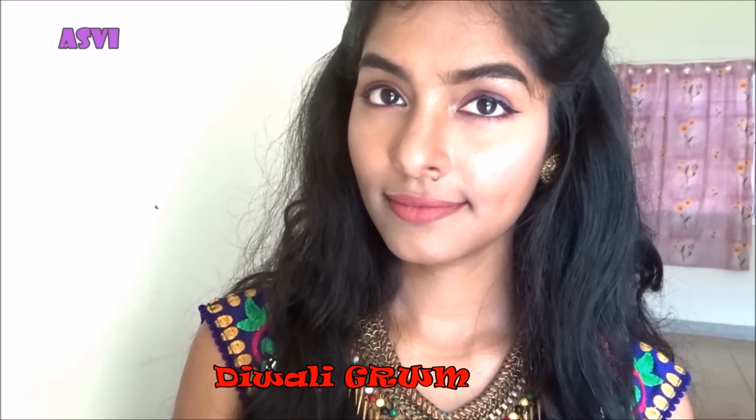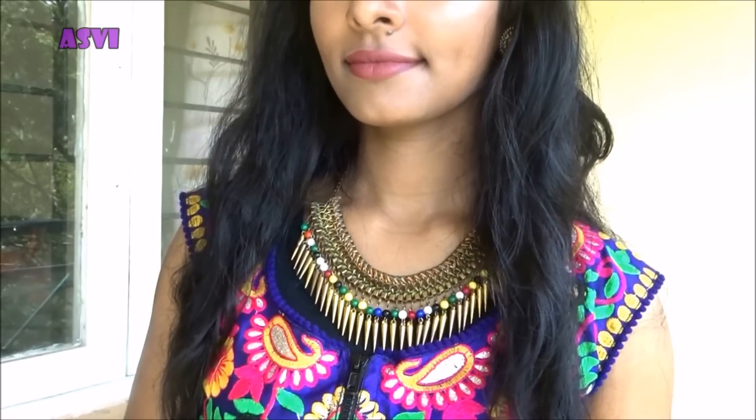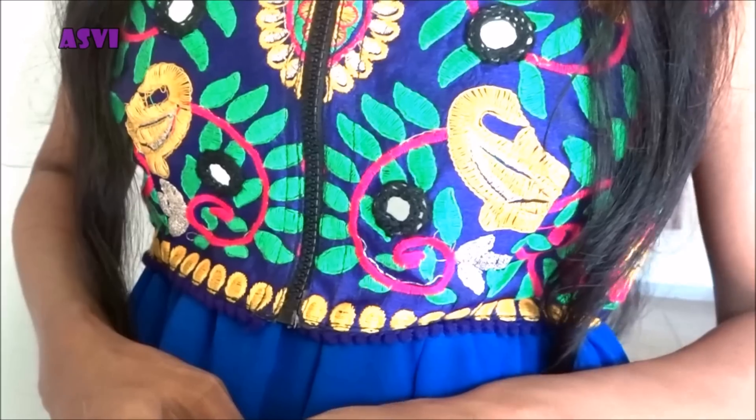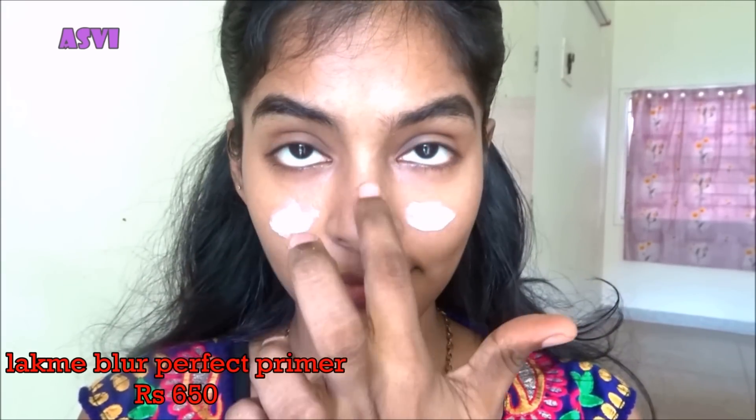Hey guys, welcome back to Asvi Be Creative. Happy Diwali to all of you! Today I'll be showing you a Diwali 'get ready with me.' This outfit is stitched by myself and I'll be showing you the details at the end of this video. Now let's start with the makeup. For the primer, I'll be using...